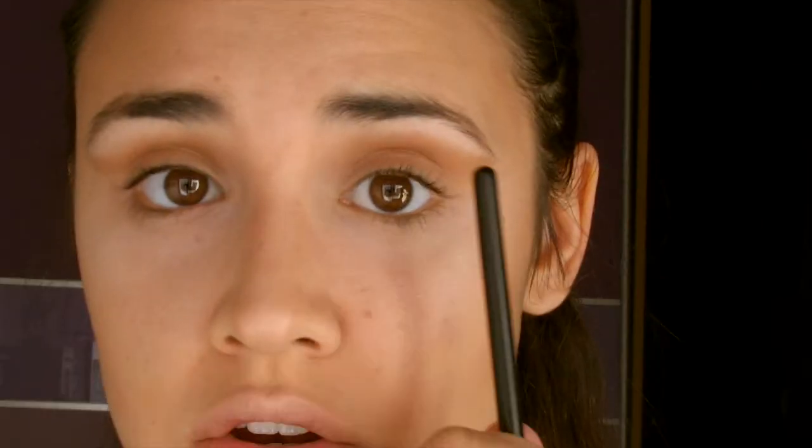Para conseguir la mirada mucho más rasgada en este maquillaje, lo que vamos a hacer es con la misma sombra que vamos a ir aplicando, intentar conseguir ese rabillo que normalmente se hace con el eyeliner. A continuación, con el mismo tipo de brocha pero un poquito más fina, y un tono marrón chocolate, vamos a aplicarlo en la cuenca del ojo, difuminando hacia arriba y consiguiendo ese ojo rasgado, uniéndolo con la sombra de arriba.